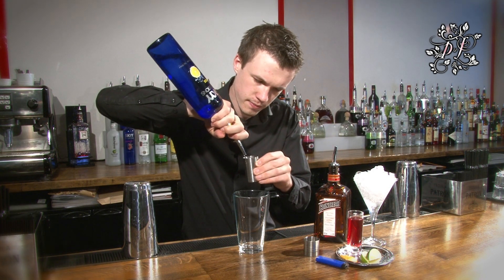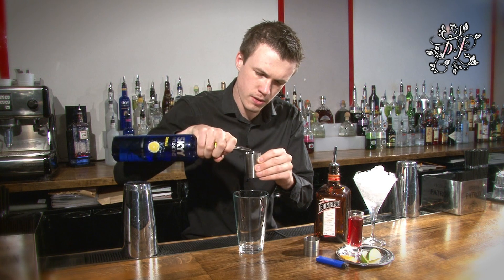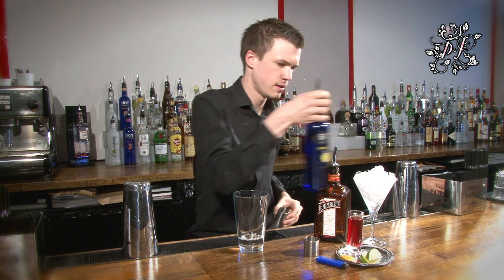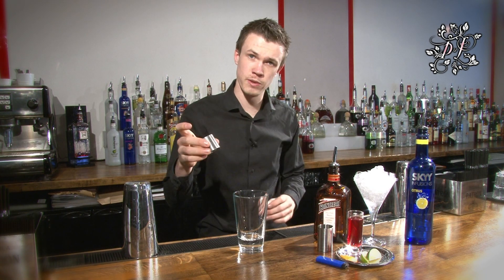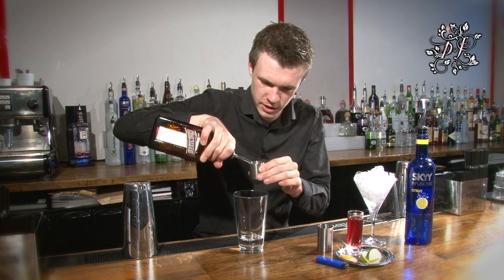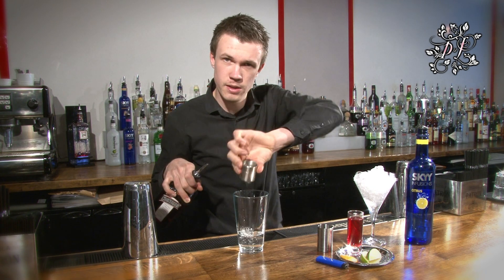Take your glass and your 50 millilitre measure, take your citrus vodka, make sure it goes right to the top and pour it straight in. Then you need to take your 25 millilitre measure and get your Cointreau. Again right to the top, no short measures here, pour it straight in.